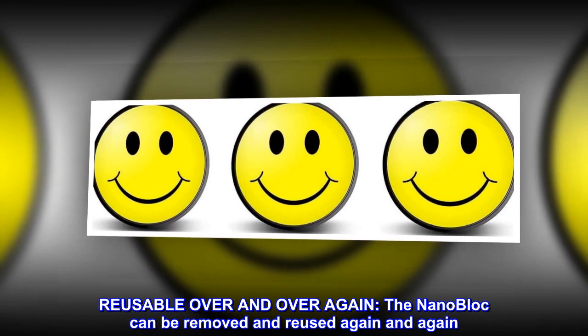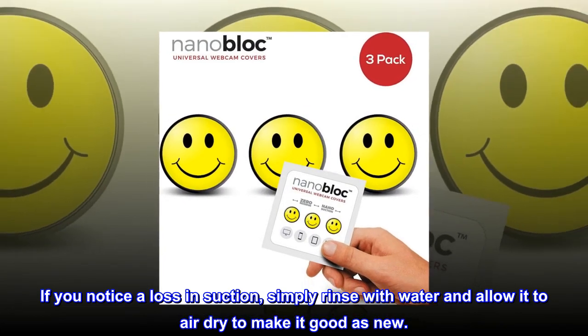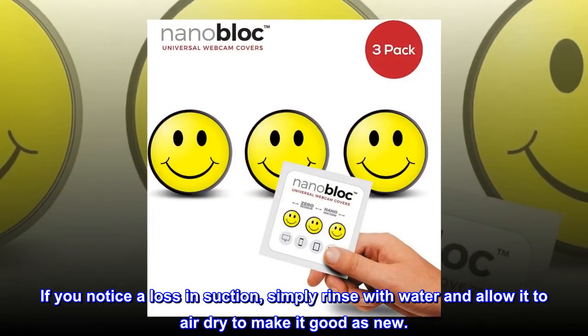Reusable over and over again. The nano block can be removed and reused again and again. If you notice a loss in suction, simply rinse with water and allow it to air dry to make it good as new.